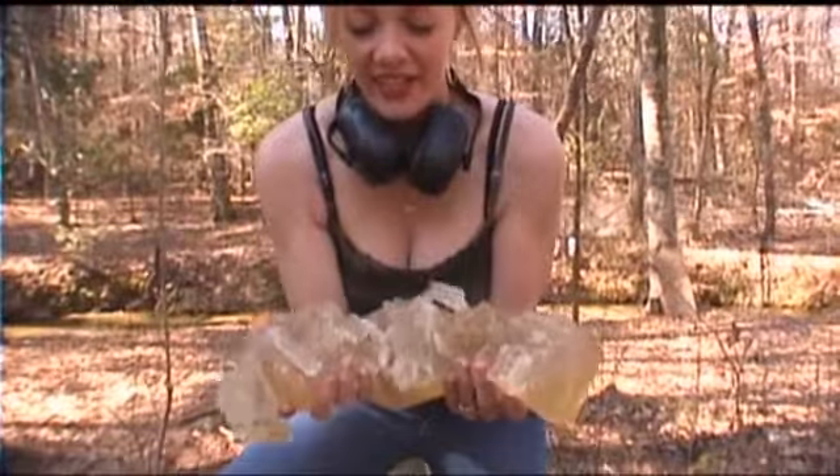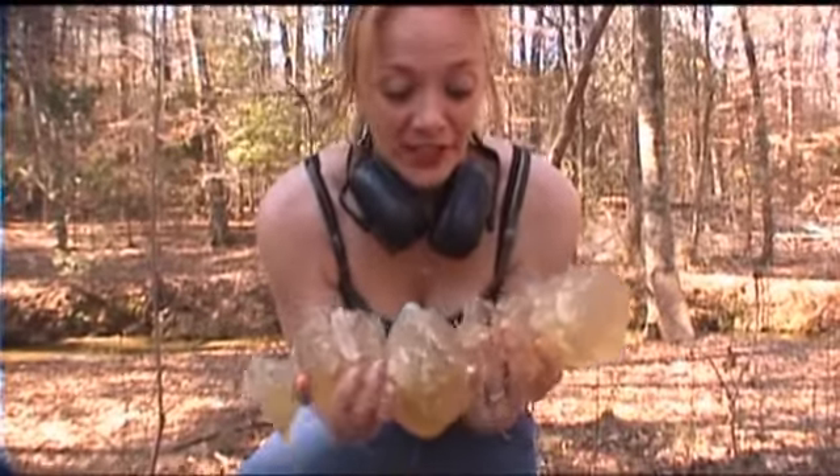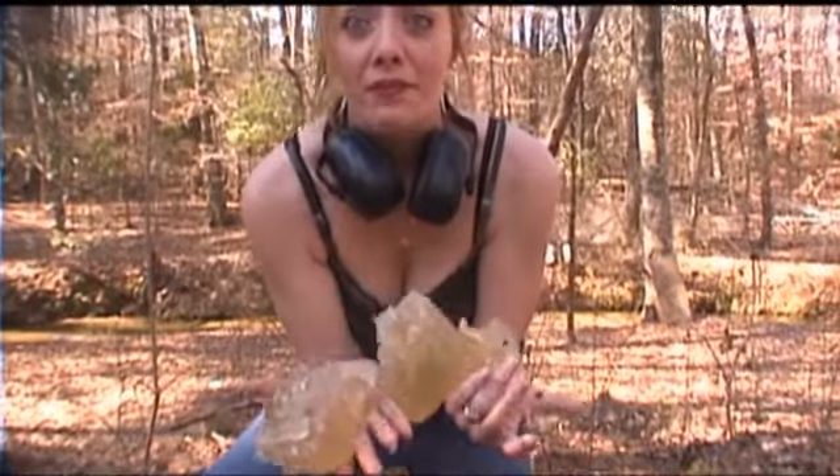I think that that is the end of my ballistics gel. The three and a half inch buckshot tore the pieces up at close range like that. Oh well. Guess I'll just have to make me another one in a better shape.